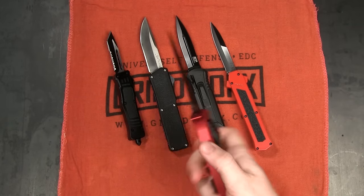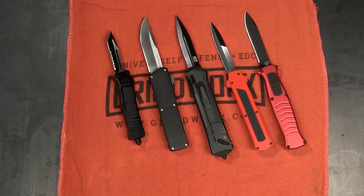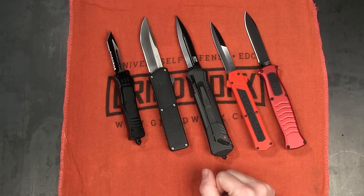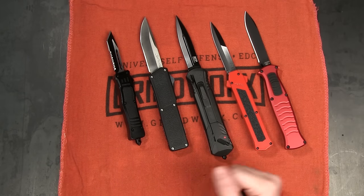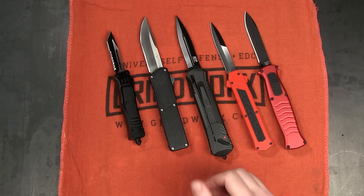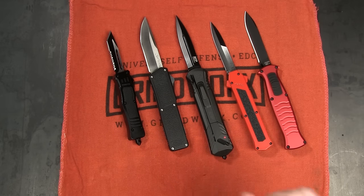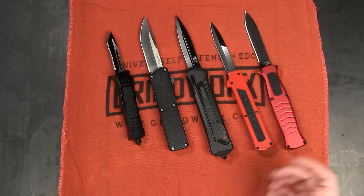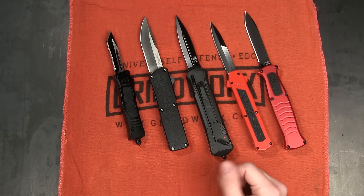So there you go — those are the top five best OTF knives under $100 in my opinion. I would love to hear from you guys which is your favorite budget OTF knife to carry right now, and which of these do you think will be next on your wish list? If you enjoyed this video, make sure you give it a thumbs up, subscribe, and hit that notification bell. There will be links in the description to each of these knives, and you can always jump on Grindworks to see all the awesome OTF knives we have there — tons more than what I presented today. Even better if you join our email list — every time a new knife hits the site it'll come straight to your inbox. Thanks so much for watching guys, see you next time.